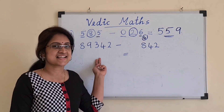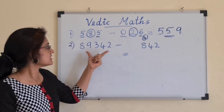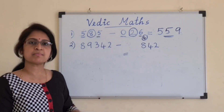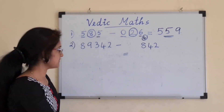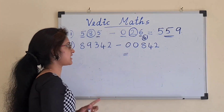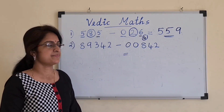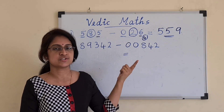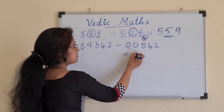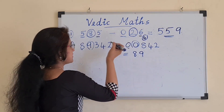Let's see the next example — a 5-digit number minus a 3-digit number. As before, the first step is to make the number of digits equal. We add 2 zeros to the second number so that both sides have 5 digits. Then we take each pair. The first pair is 8 minus 0, which is 8. Then 9 minus 0, which is 9.